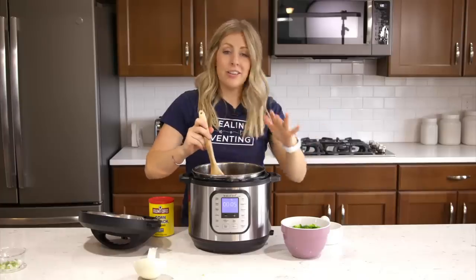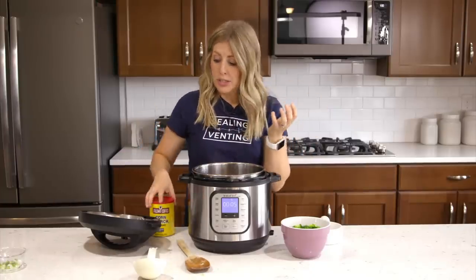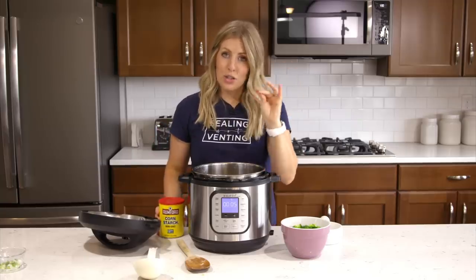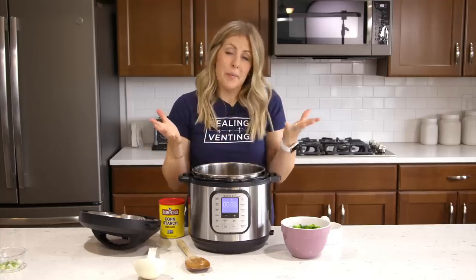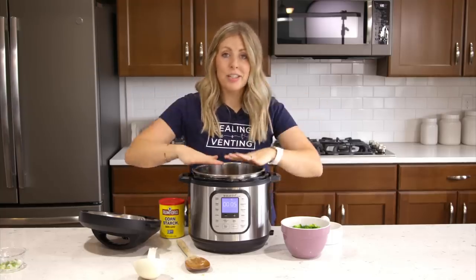Now that it's all done cooking, there is quite a bit of liquid. You can take some of the liquid and mix it with a little bit of cornstarch to make a slurry, then push sauté, put in the cornstarch mixture, and thicken it up. Personally, my family doesn't care if it's thick or not, so I'm going to keep it as is.